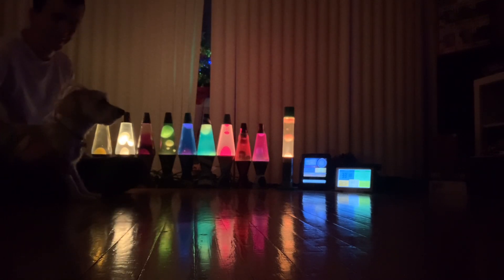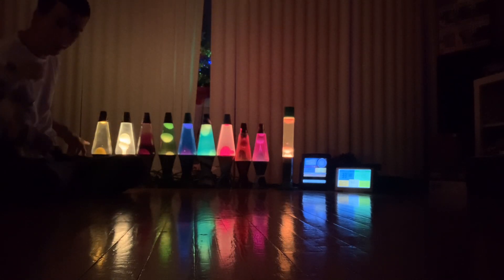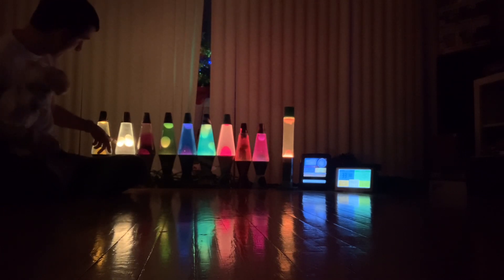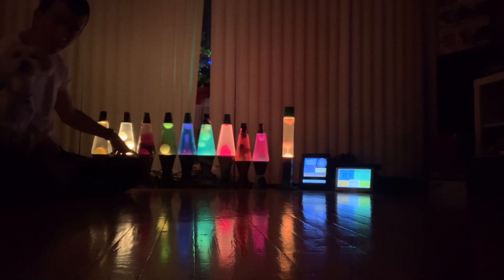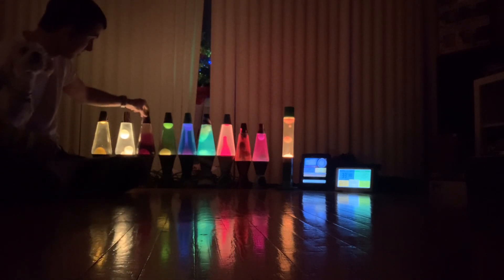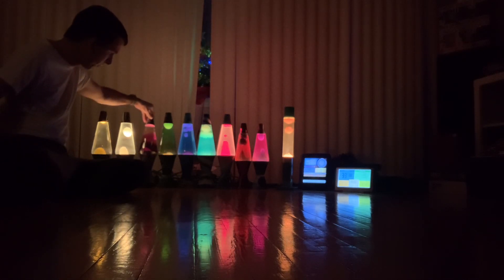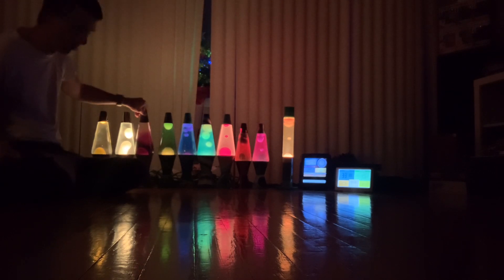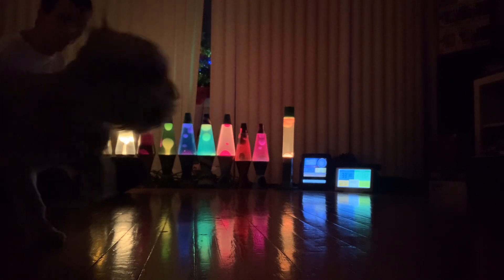Let me start over again. We've got the gold lamp, which likes to lock up a lot. We've got the white lamp, which likes to lock up sometimes. The pink one's locked up right now. My trick is you just tilt it forward a little for a few seconds and then tilt it back — that usually lets it flow again. But like I said, you shouldn't have to do that; it should be perfect.